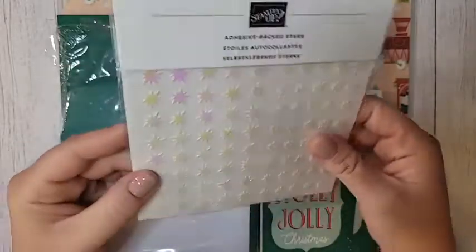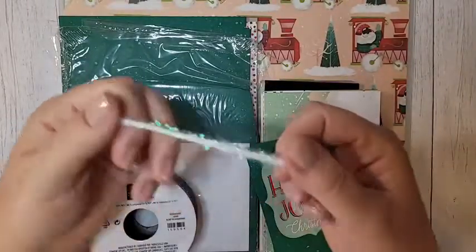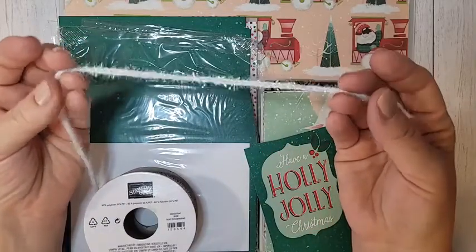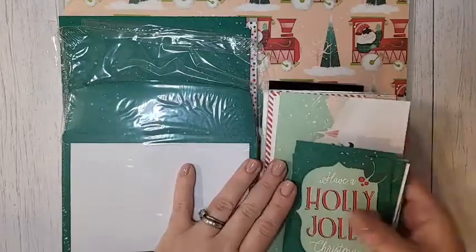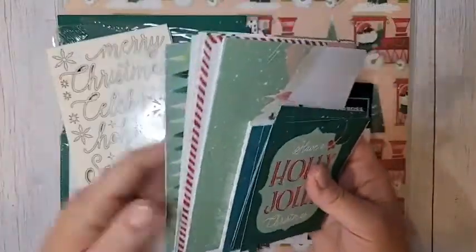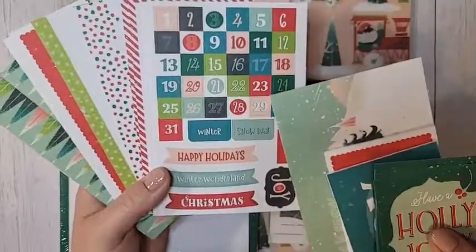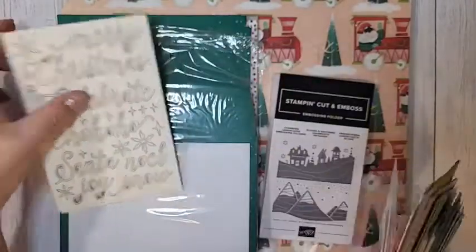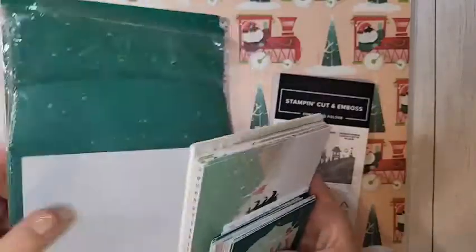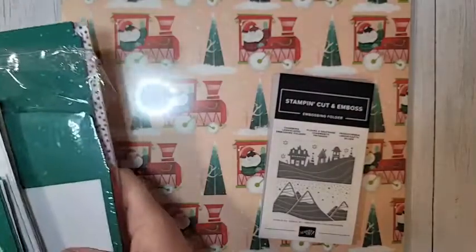Also included in that entire suite are some adhesive-back iridescent stars — very pretty. There's also some ribbon called iridescent trim; it's kind of like tinsel — if tinsel and baker's twine had a baby, this is what it would be. It's very sparkly and fun, good for treat boxes this holiday season. There are also Memories & More cards — great for making quick cards, scrapbooking, or memory keeping. They'd make a great advent calendar. You also get four-by-three cards that are all double-sided, some acetate sheets, wood elements, and Memories & More card bases with envelopes.